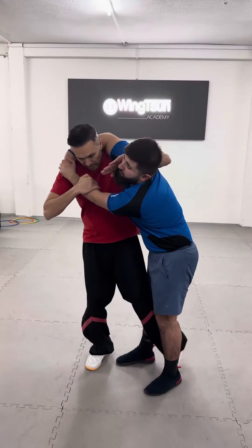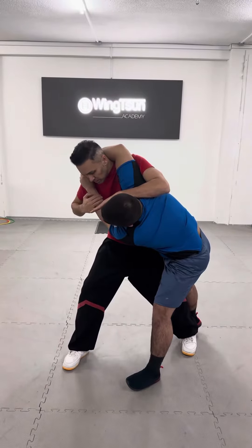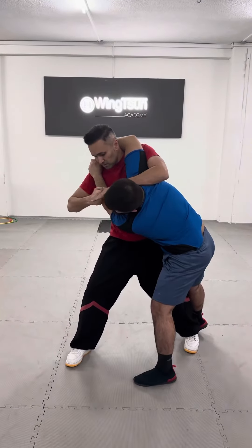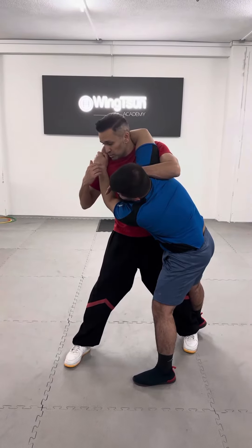The next thing is I have to sweep his leg to the back and I open him up, disturb his structure. The next thing is I have to punch him here. So he's concentrating on a grip.